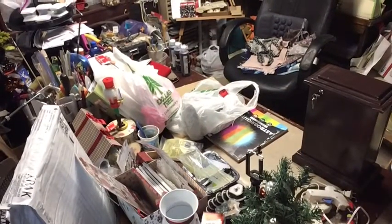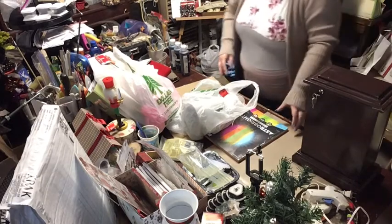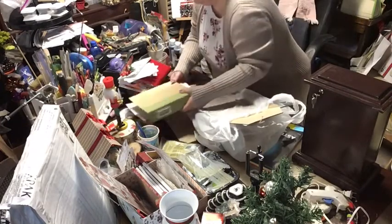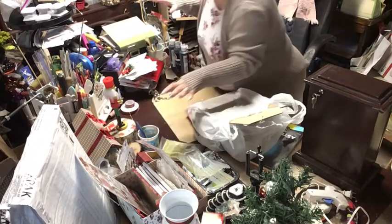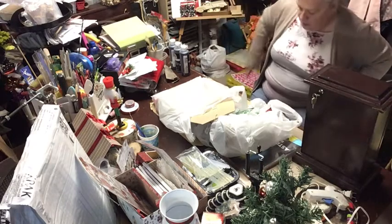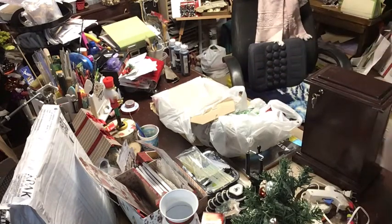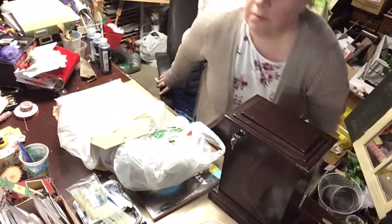Hey everybody, welcome back to my lovely mess here in the basement. I wanted to show you what I got. If my daughter can be quiet for a little while — she's upstairs, so it shouldn't be too bad. Let me move some of this stuff out of the way. I still have Christmas here because I'm still doing Christmas stuff. I'll see if I can get you a little bit closer — yep, you're a little bit closer.